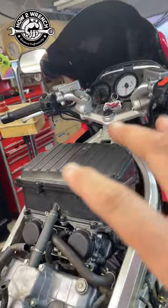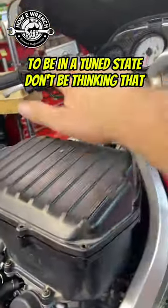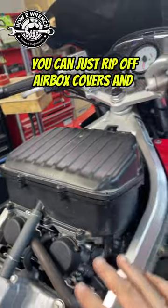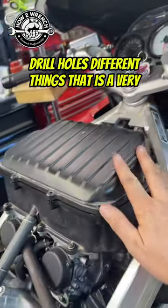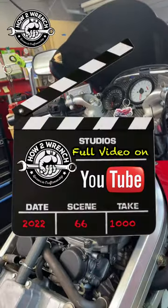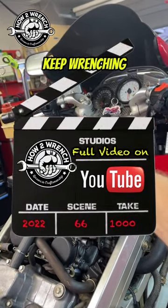So my friends, when these things have been designed to be in a tuned state, don't be thinking that you can just rip off airbox covers, drill holes, do different things — that is a very tuned system. Alright my friends, make it a great day. Like, share, and subscribe. As always, keep wrenching.